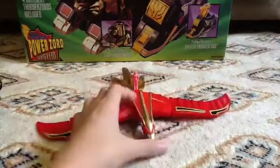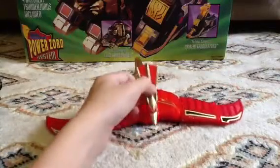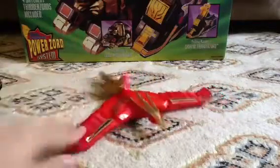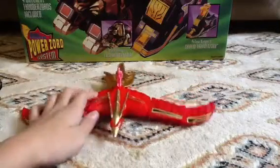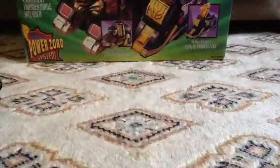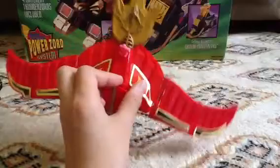The articulation on this thing — the head is articulated, and so are the wings. Goes up... no, goes down, doesn't go up. It's got some nice molding, some robot feathers — yeah, stuff like that.